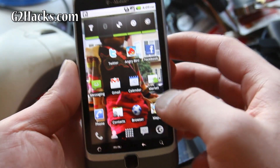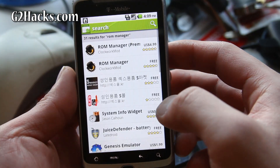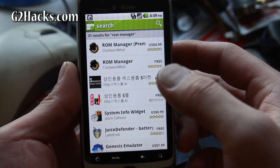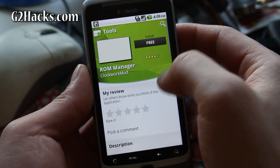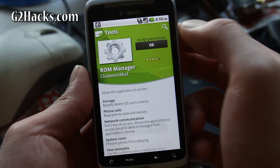To do this, you need to go to the market and download ROM Manager. Search for ROM Manager and download it. It's free — get the free version.